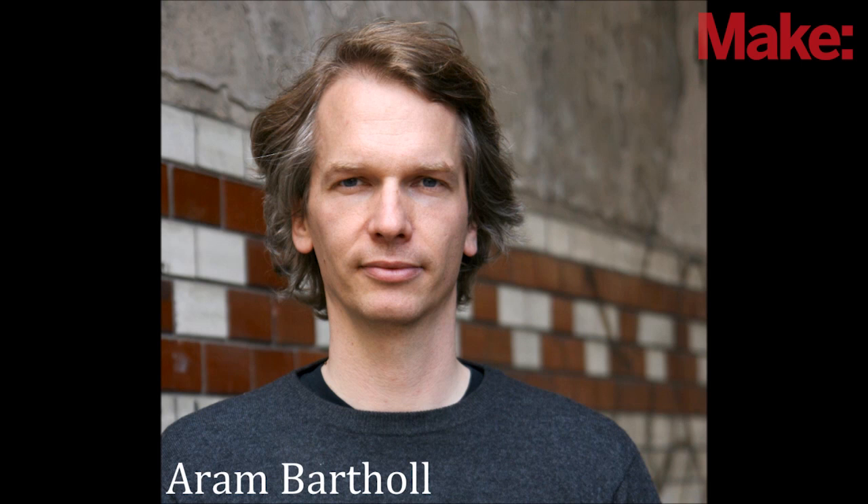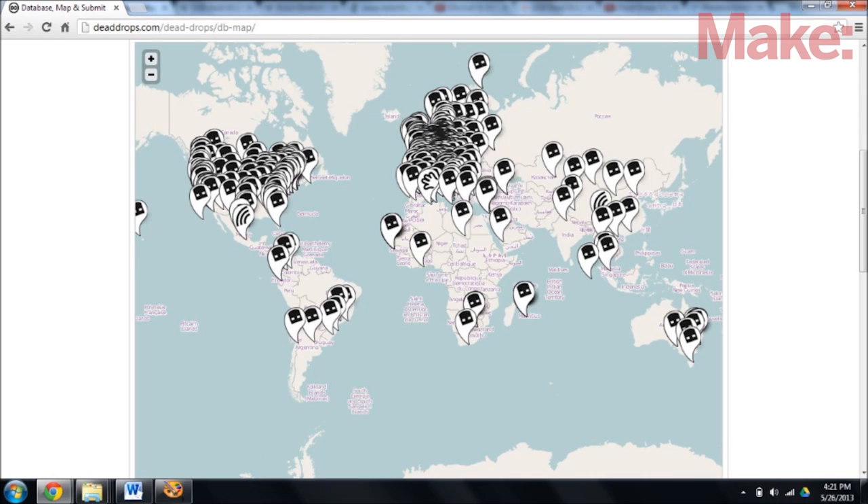This project was created by Berlin-based artist Aaron Bartal, who set up the first network of five dead drops in 2010. Since then, there have been over a thousand dead drop locations that have been registered at deaddrops.com.